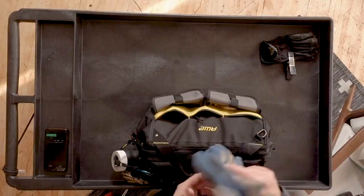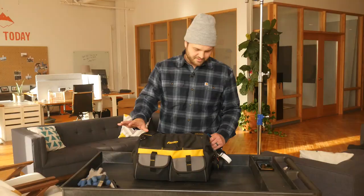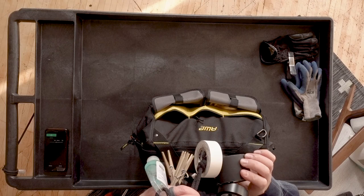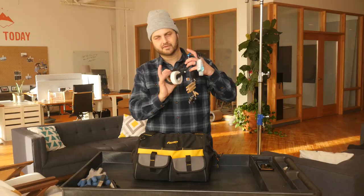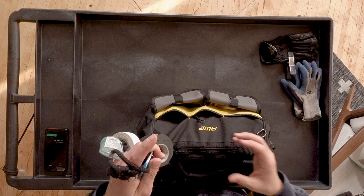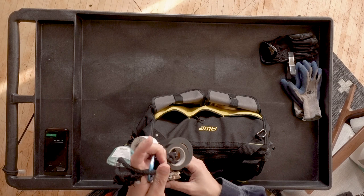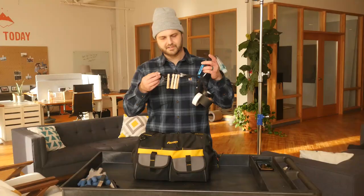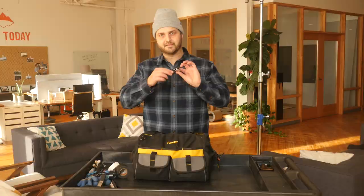I've also got a carabiner, some hand sanitizer — sign of the times — and I carry a little bit of tape: black paper tape, white gaff tape, and some e-tape. Small cores are nice for carrying on you; keep the bigger core stuff at the cart — they're kind of bulky to carry around. And then some C-47s that just go on my belt.